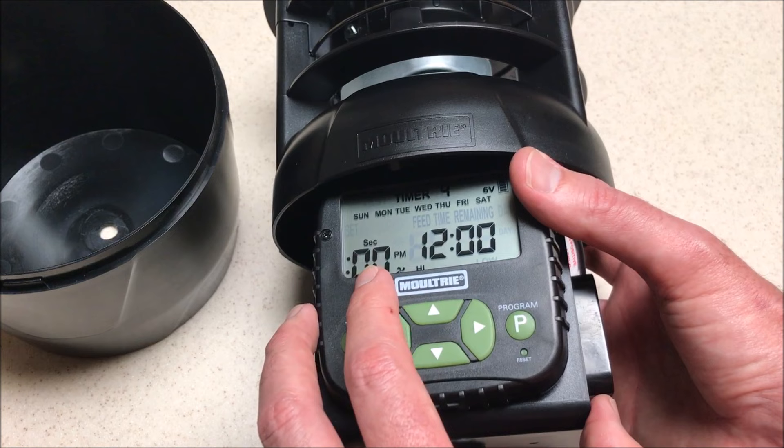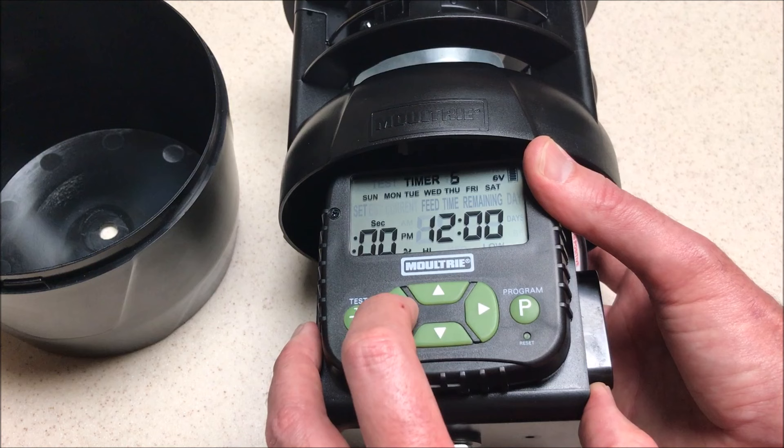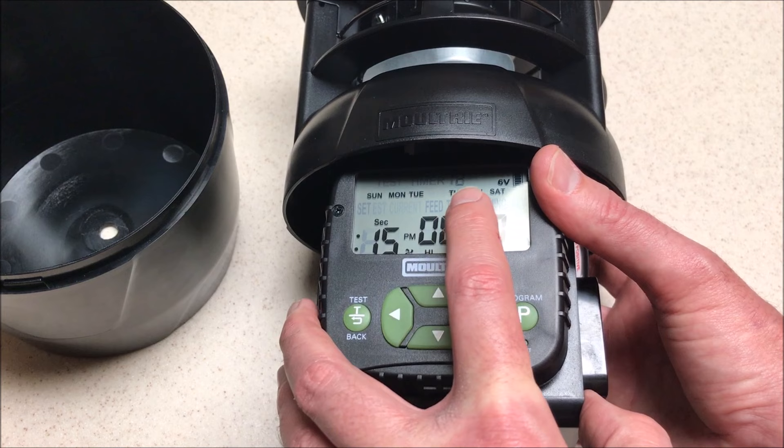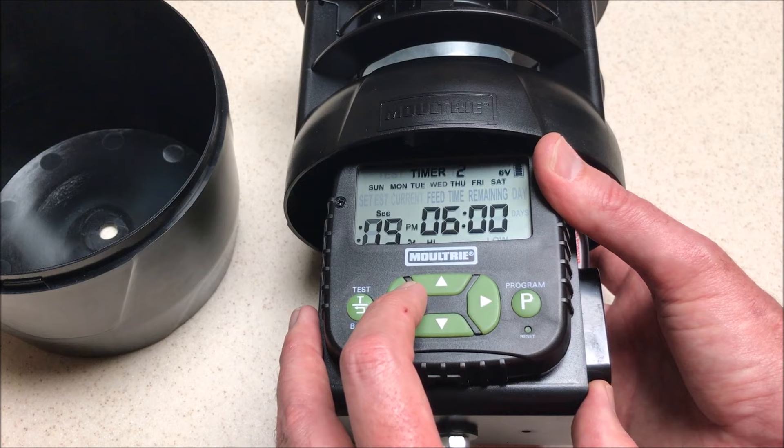I'm going to go back to timer number one. As I'm cycling through these, zero seconds basically means that timer is off. So timer 10, nine, eight, seven, six are all off. Once we get to timer number two, though, it's set to throw for 15 seconds at 6 PM every day except Wednesday. That timer is on. Timer number one is set to throw just on Wednesdays and Thursdays for one second — that timer is also on.